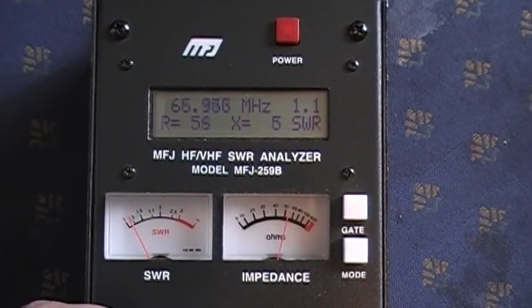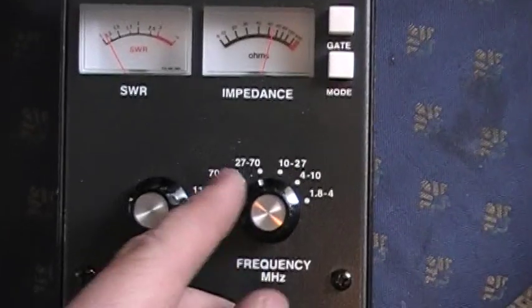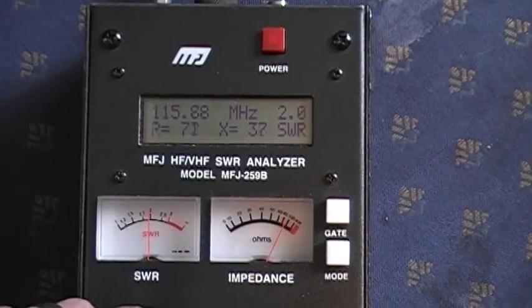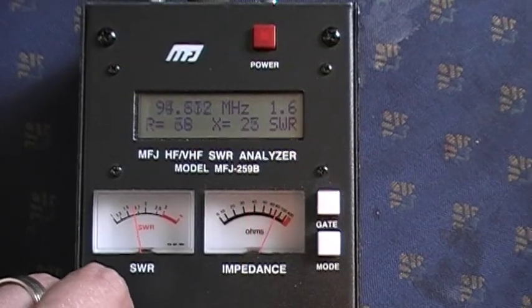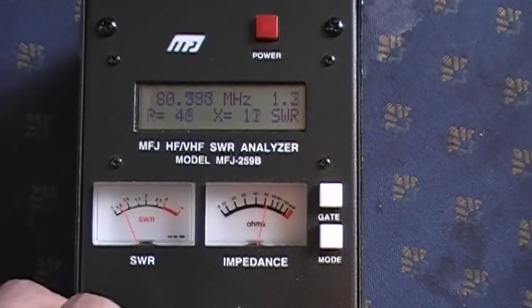Continuing up to 70 MHz, we're showing 1.1 SWR. Also showing the 70 to 114 MHz range — not really ham bands — we see 1.6 down to 1.0.